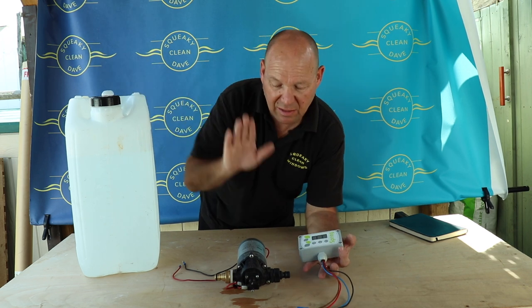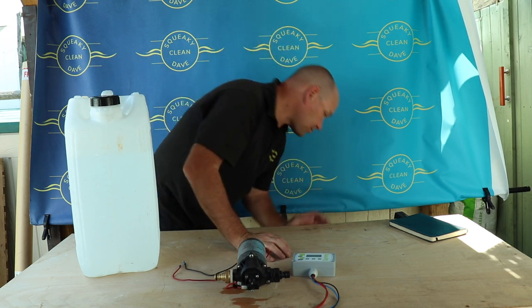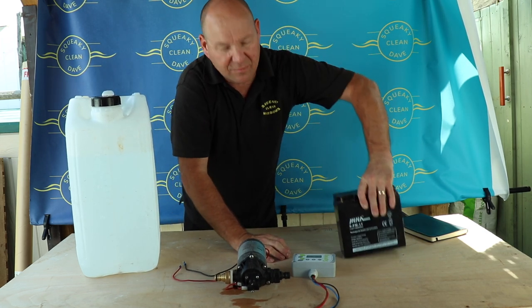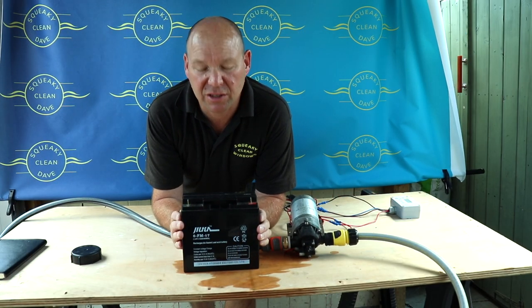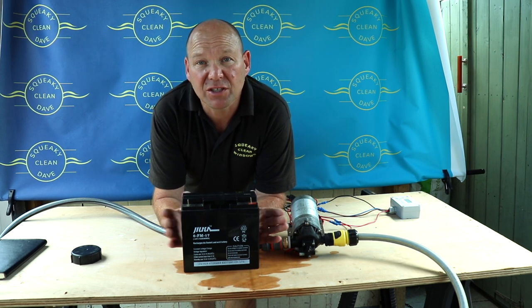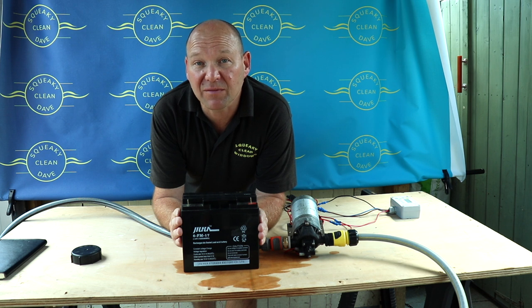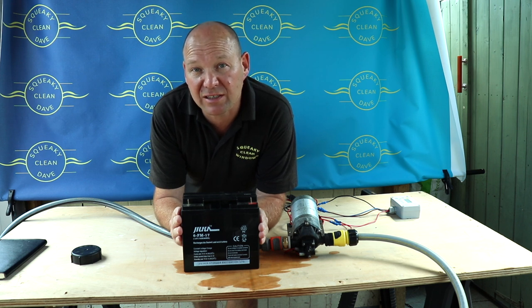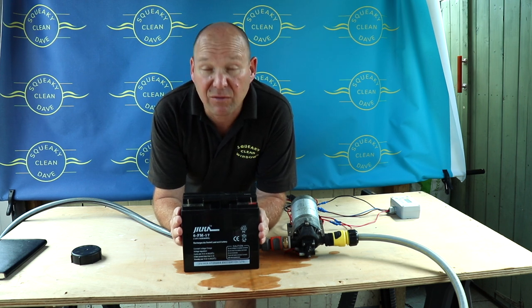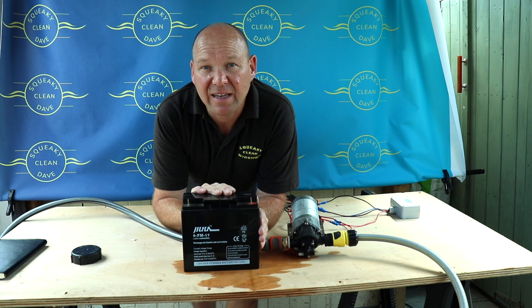So that's the reservoir, the pump, and the controller. Number four: the battery. There are a few things to think about when choosing a battery. First, use a leisure battery rather than a car battery — that's to do with the way it releases the charge. A car battery is designed to give a big jolt of power but not very often, whereas a leisure battery is designed to give a slow release of power over a long time. So it's the leisure battery you want.